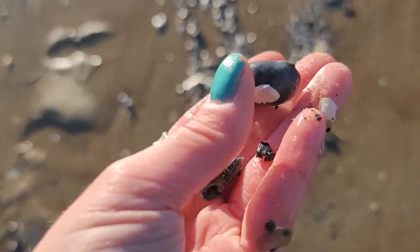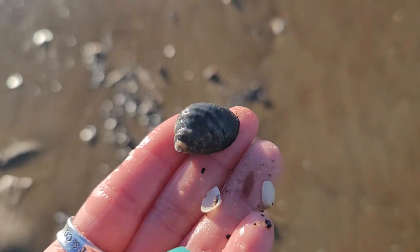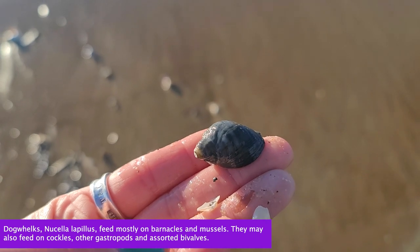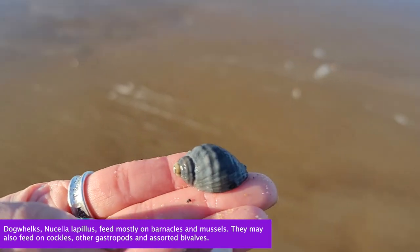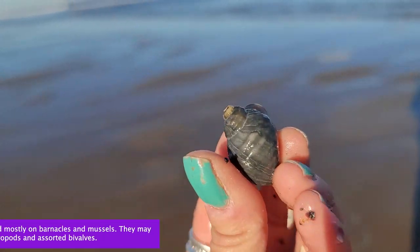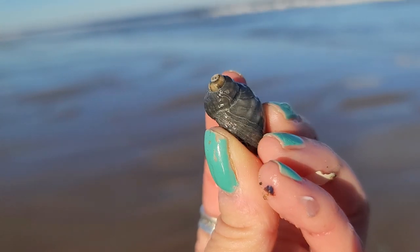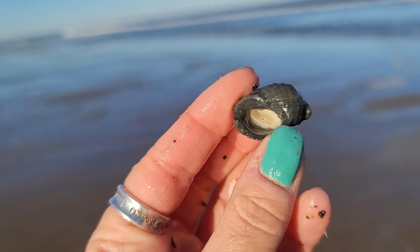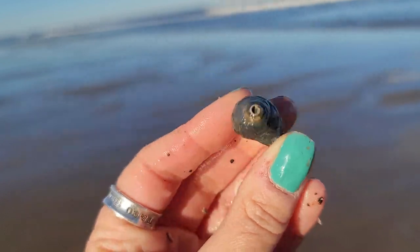This is the dog whelk, or dog winkle. They come in different colors — whites, creams, browns, and I've even seen some light red ones. These guys eat mussels. Just like the moonsnail, they have a little radula inside that comes out and drills a hole right through the shell of the mussel. So it's a carnivore that eats other marine mollusks.